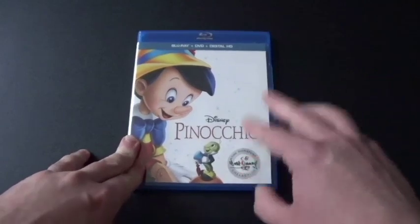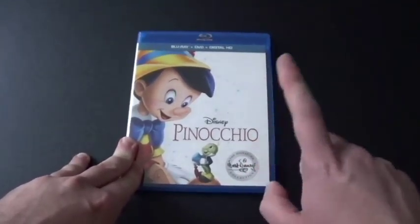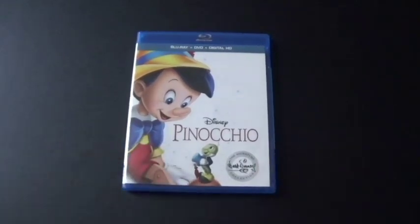Overall, Pinocchio is such a great classic — it came out in 1940. Be sure to hit the subscribe button, hit the like, send some comments, and hit the bell button for brand new videos. I'll see you next time. Peace out, everyone. Bye.